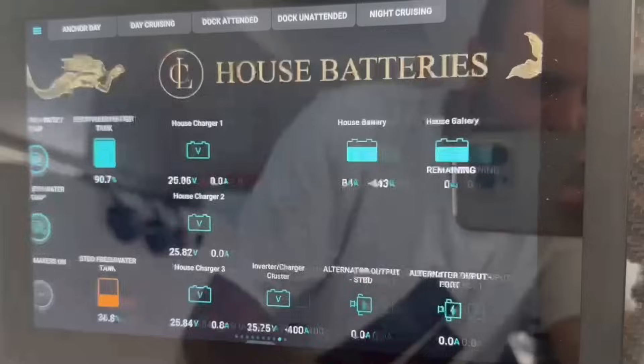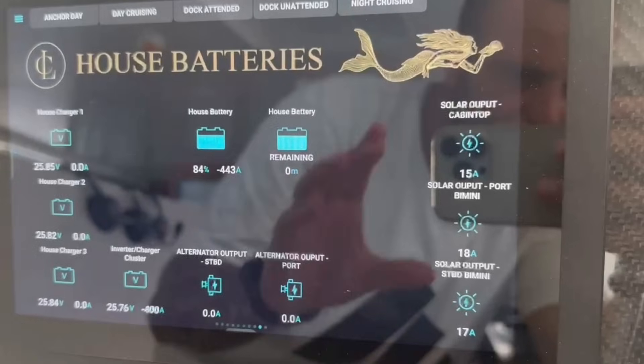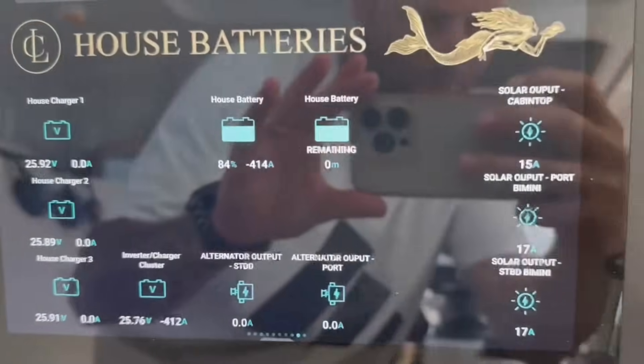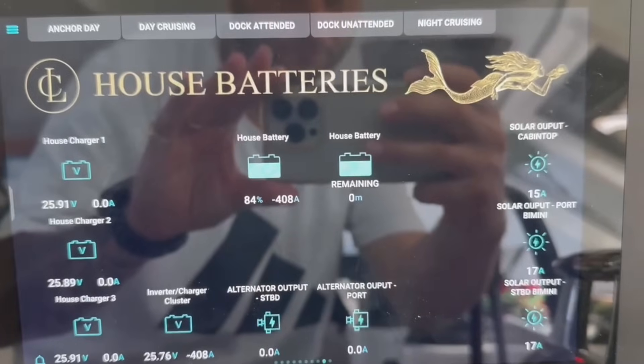We also have all our onboard tanks — black water, gray water, and fresh water — and the associated pumps to empty them and fill them via the water makers, all easy to navigate. The power management screen lets you see the status of the batteries, how much solar is being put into the system, whether the motors are on, if the alternators are pumping in, and the status of the inverters and chargers. We haven't added the gen sets to this screen yet, but that's in the works.